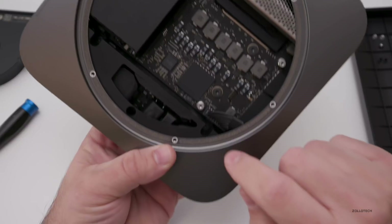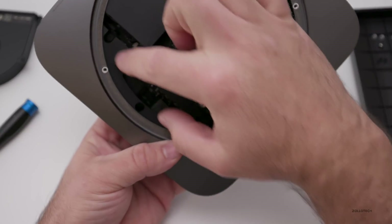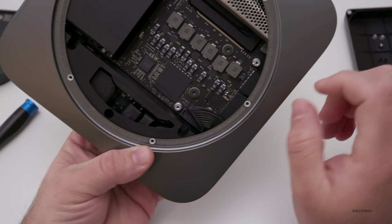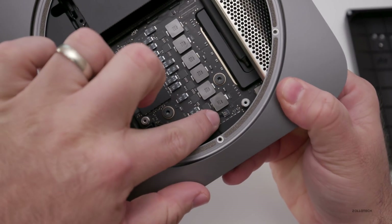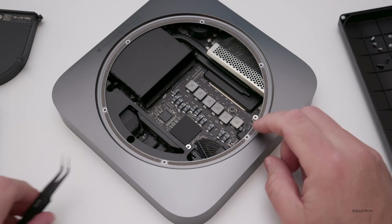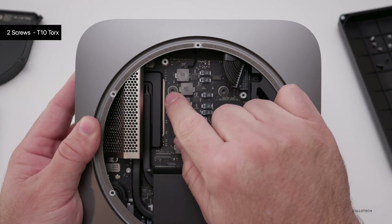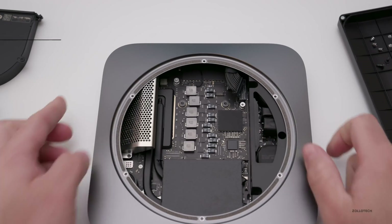The next thing is the power supply connector — it's all incorporated in one with the power supply being over here. We just pull this out straight up, and that's the power supply. Then we have the front LED connector right here, which we carefully remove. There are also two larger 7.5 millimeter screws here that you use a T10 Torx driver to remove.